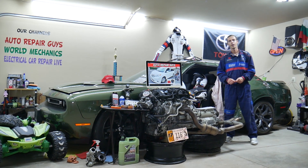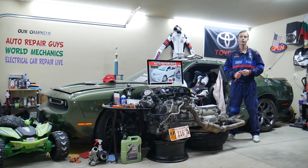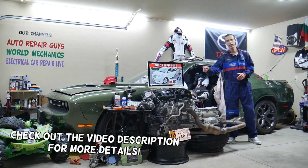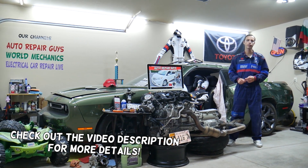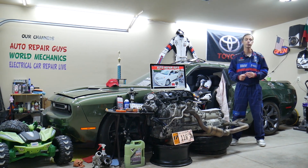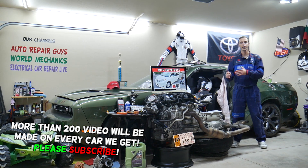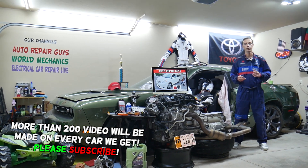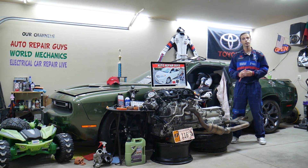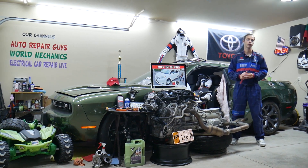Hey guys, welcome back to Auto Repair. Thank you guys for watching and subscribing to the channel. Today will be a super helpful video to any of you having a Toyota Sienna this generation, from year 2011 to year 2020. If you need to find where the steering angle sensor fuse is located, which fuse you need to check, where you can buy cheap parts, fuses, and relays at a good price with quick shipping, so that you do not waste your money and time.